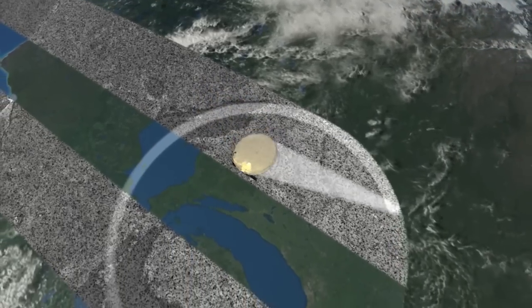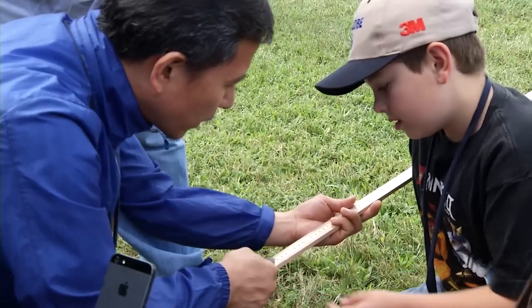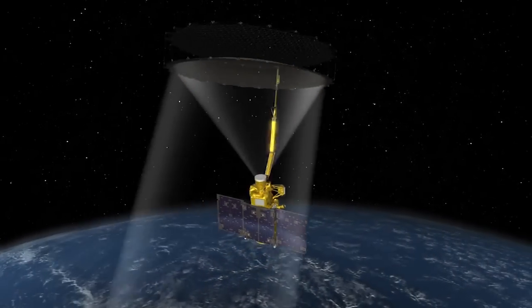While SMAP maps Earth's soil moisture from space, your students can play an important role in mapping soil moisture in your community by collecting ground truth measurements. This work will help scientists validate the satellite soil moisture measurements and monitor the accuracy of SMAP's instruments.